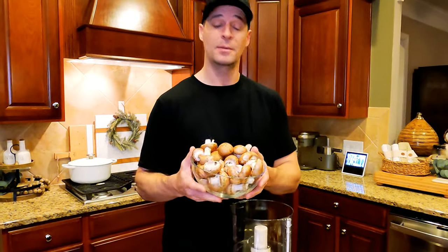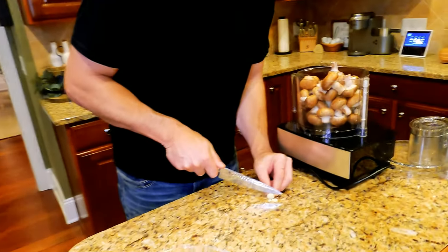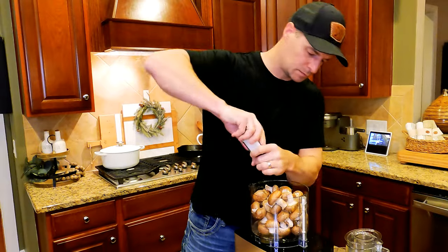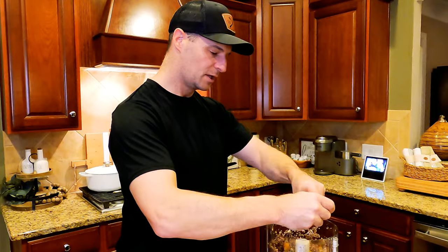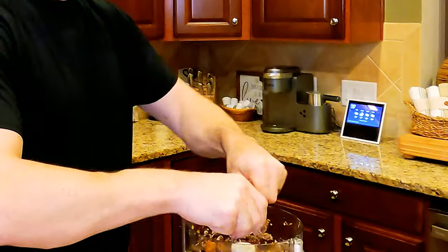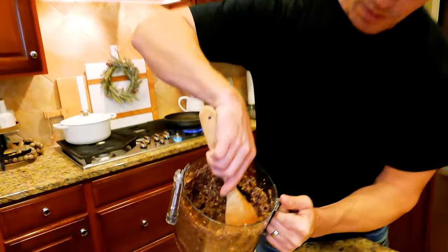The steak is resting — now we're going to work on the filling for the wellington. We're going to take 24 ounces of cremini mushrooms, also known as Roman or Italian mushrooms, and drop those into our food processor. Add about two cloves of fresh garlic, salt, and pepper, and mix until it's really finely ground. Then we're going to add some crumbled chestnuts in there for some really good seasonal flavor and mix again.